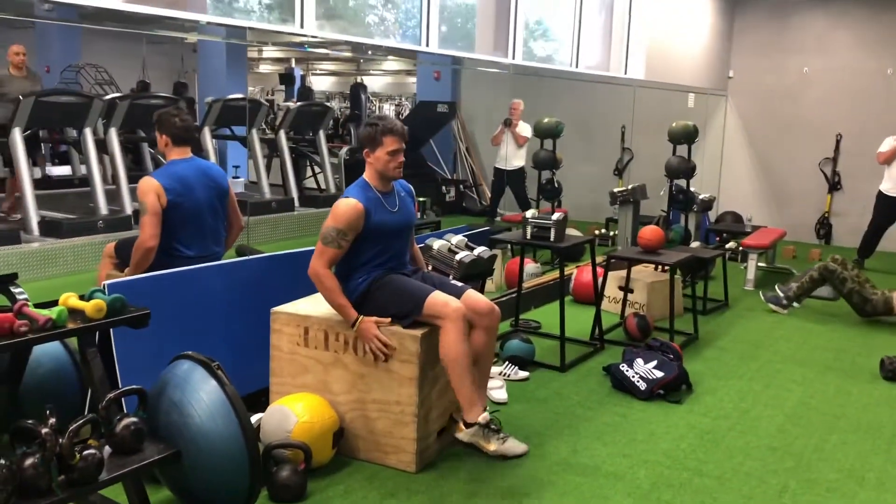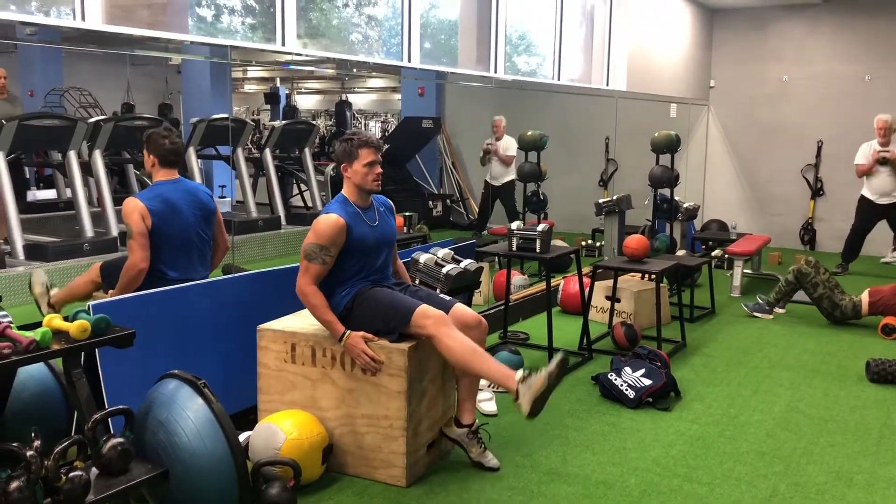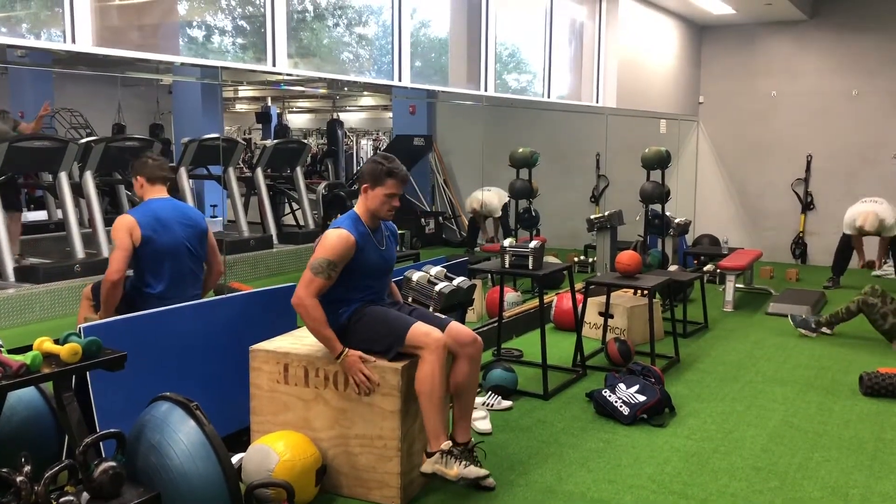You're going to start closest to your butt, and you're going to do about three, four, five, six kind of reps. And then you're going to go to the next part.